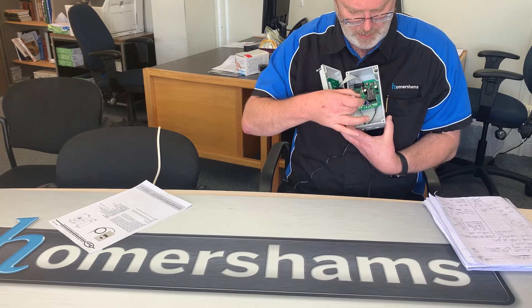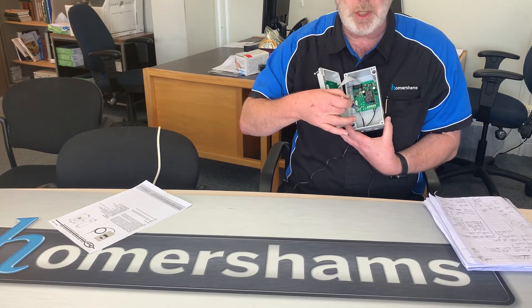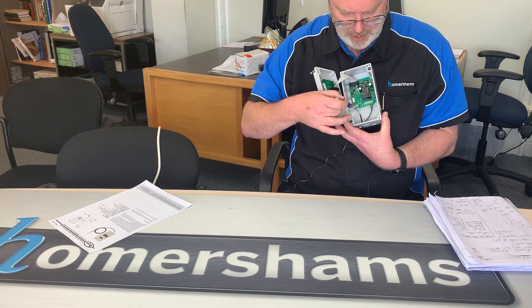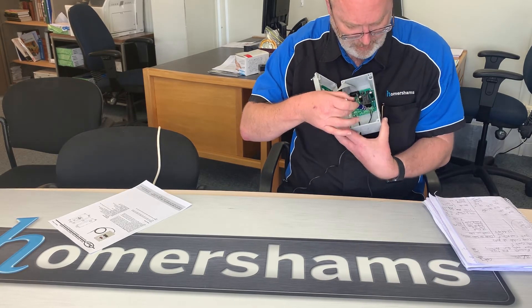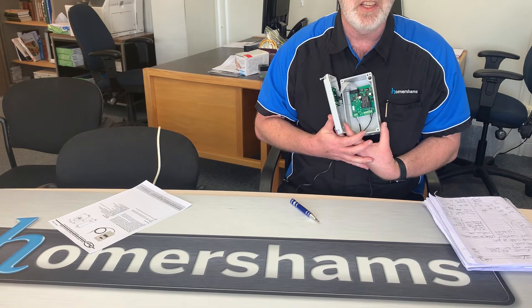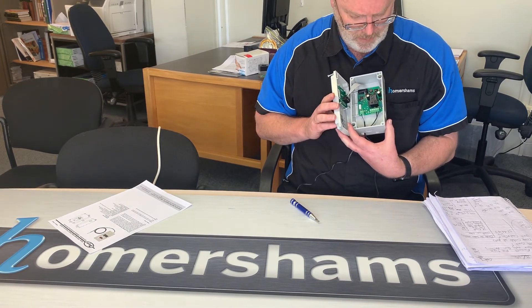We can see that we have terminals with screw adjustments. Here we have the temperature probe coming in — this accepts either an NTC (negative temperature coefficient) or a PTC (positive temperature coefficient) temperature sensor. And here we have the power supply. This particular model is a 12 to 24 volt AC or DC model.